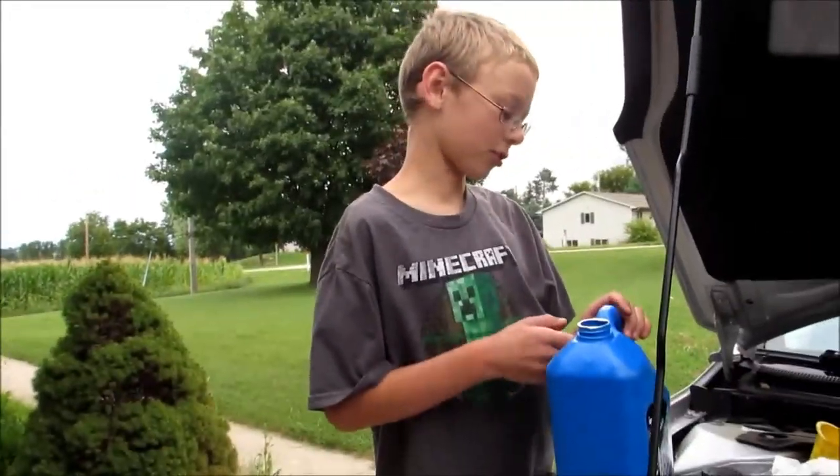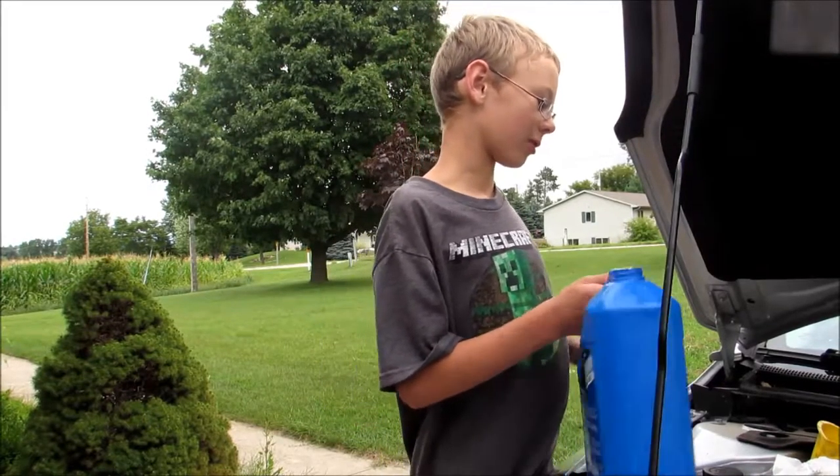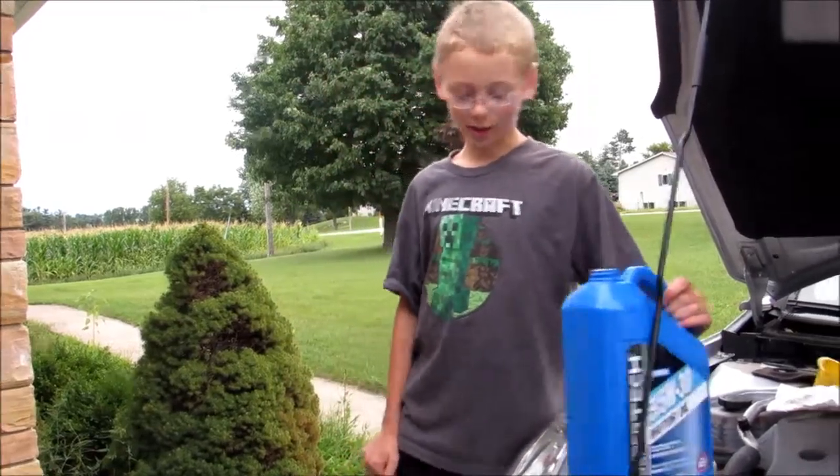The rest of it you should be able to figure out — you just put the car back down and you're ready to go. Thanks for watching and have a good day.